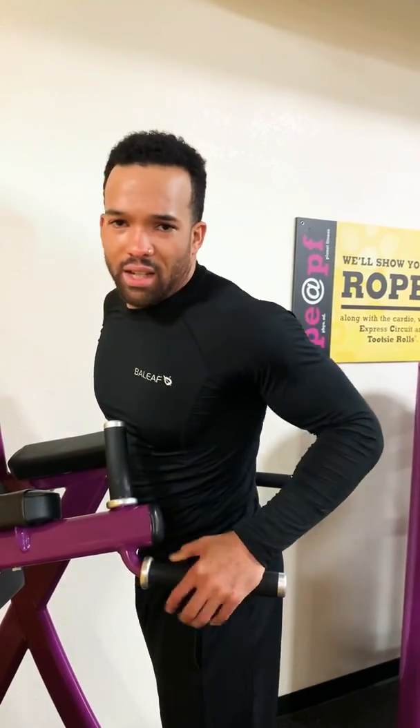So that is a 4-2-1-1 tempo with the dip.